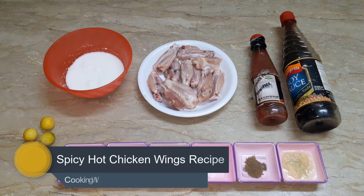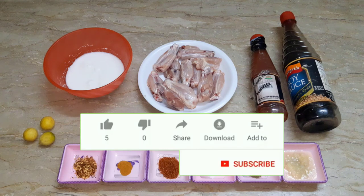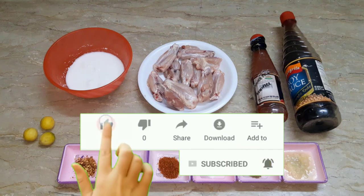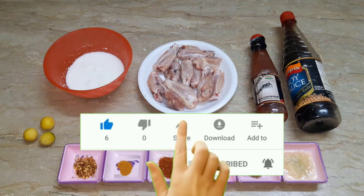Today we will have a chicken spicy hot wings recipe. But first of all, please like my videos and share with friends and family. And if you have not subscribed to our channel, please subscribe to our channel. So let's see how the chicken spicy hot wings will be made.